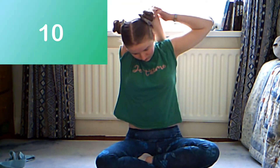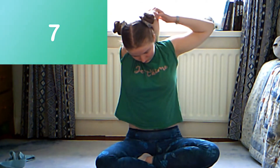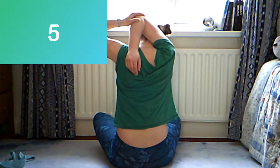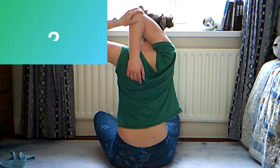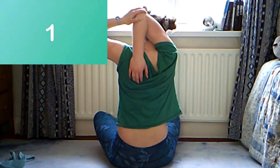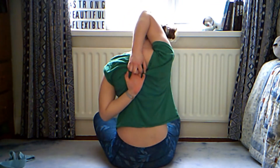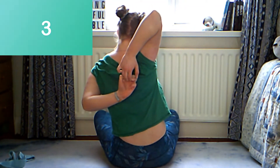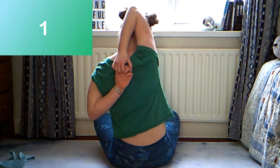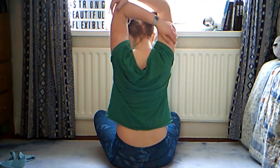Now bend one of your arms and bring it behind your head. Keeping the bent arm where it is, grab your hand and use it to pull your shoulder further down. Repeat the last two stretches on the other arm.